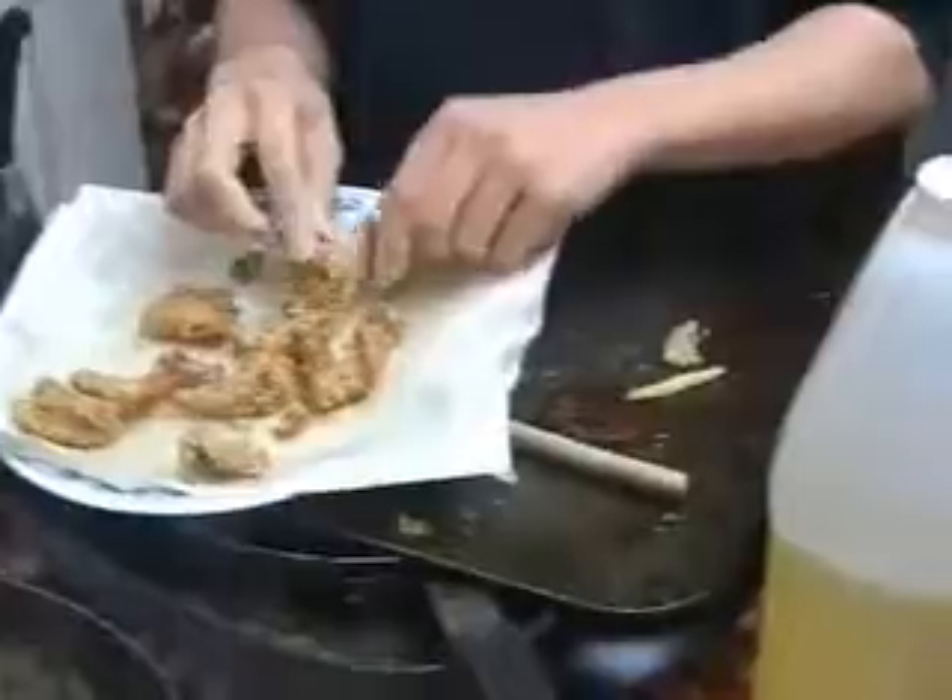It will look like this — it will be good, which is an important part. The best part is eating them. So that's pretty much it.